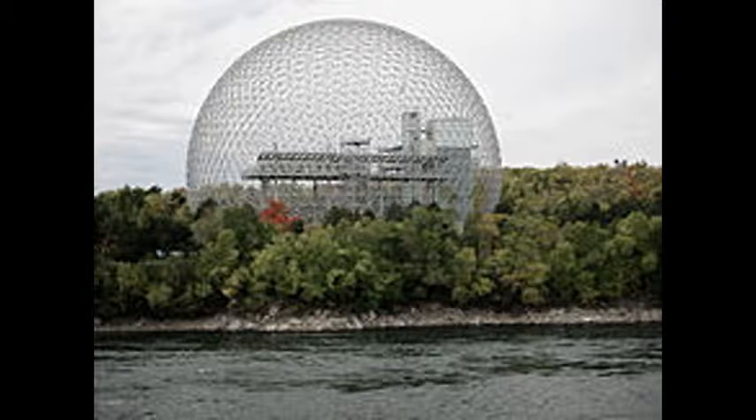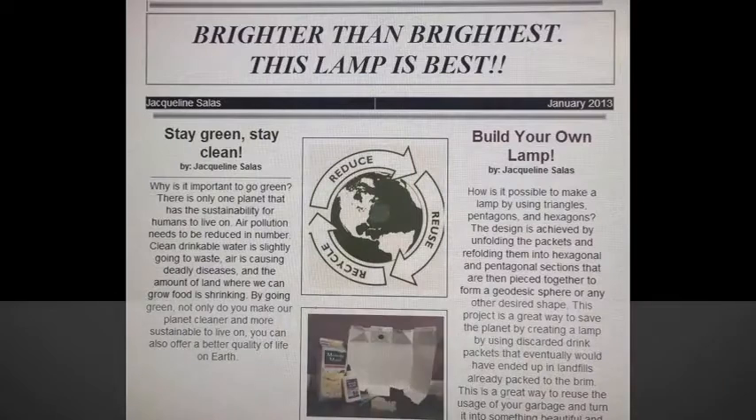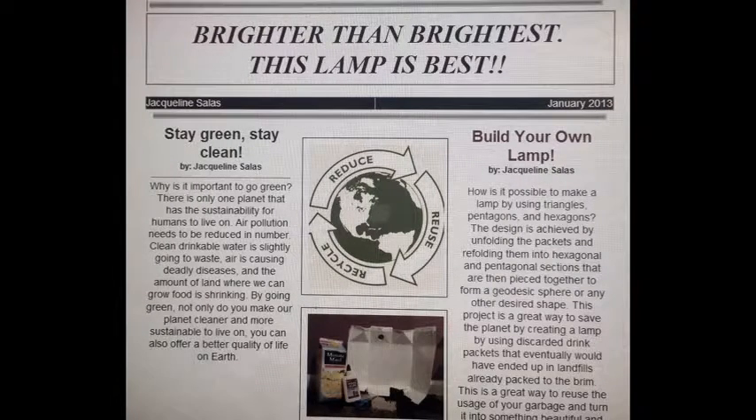Fuller also attempted to make aerodynamic cars that would be safer than normal cars, and Dymaxion houses. In my English component, I constructed a newspaper article. In my newspaper article, I explain how light has been an important factor in our world since the beginning of time.